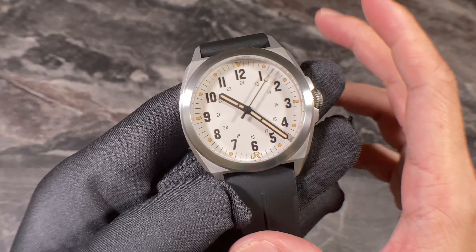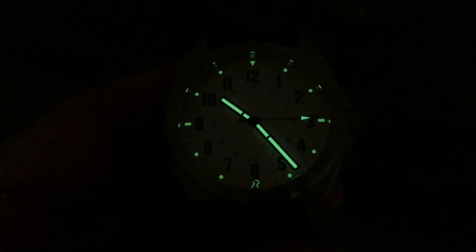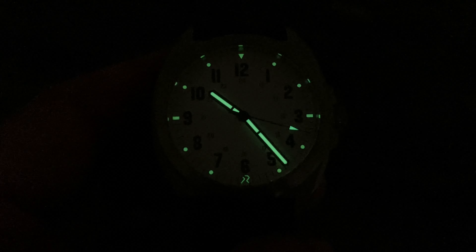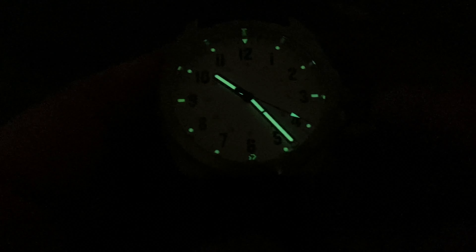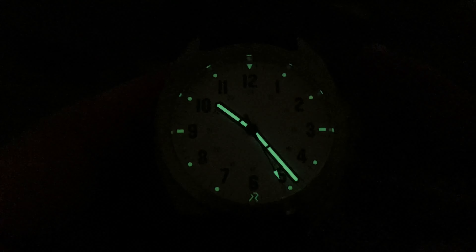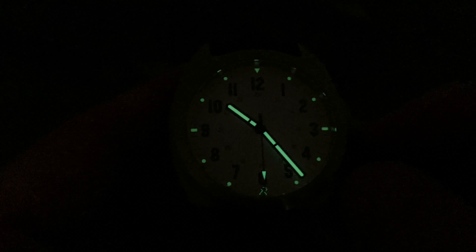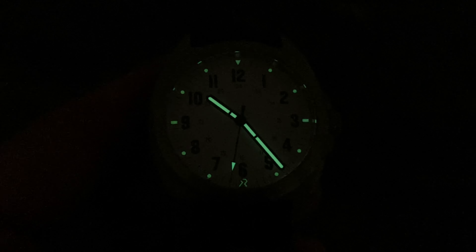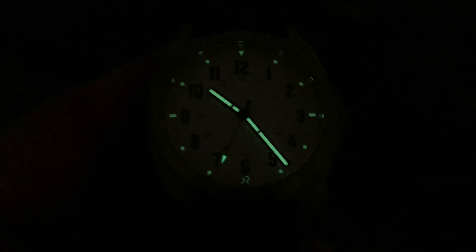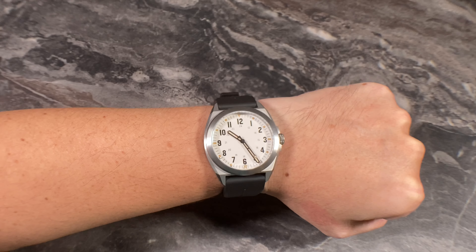After a quick blast with my UV torch, you can see the lume performs really well in terms of brightness, including the logo at six o'clock. However, due to the small, slim, and tiny dot markers, the Valor 38 does suffer just a little bit in terms of overall lume intensity and brightness.